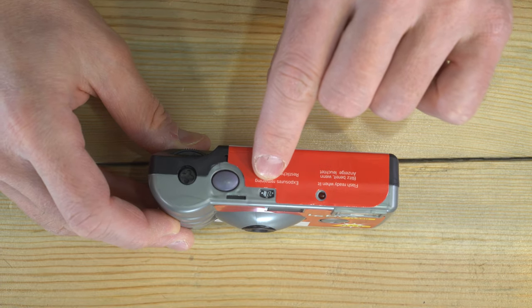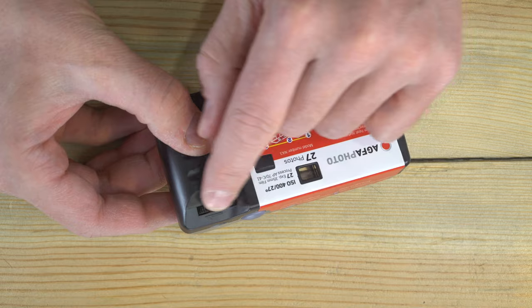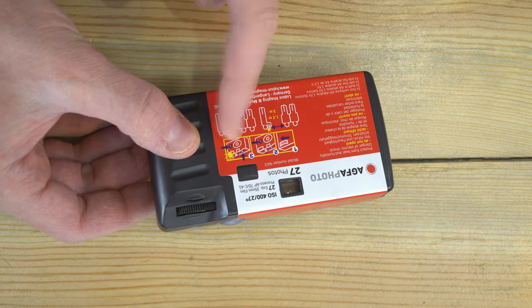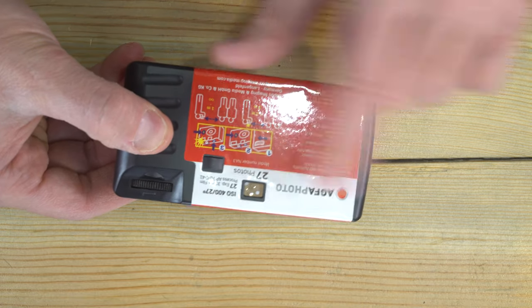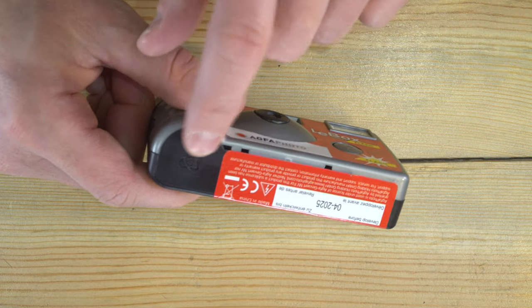Here is your frame count window — it starts high and counts down, because as you advance the film, the film is already outside of the cassette, and as you advance it, it takes it into the cassette. There's a flash ready light, a viewfinder window, and expiration information on the bottom.